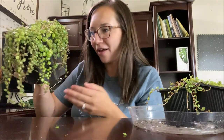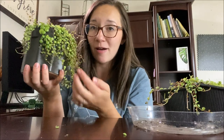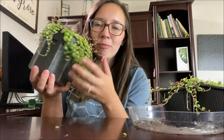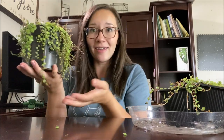This is my String of Turtles plant. You can tell that it is a little unruly, very full, and it needs a little bit of a haircut. I really like this pot — I got it at Walmart for about $10. String of Turtles is a trailing plant, but I kind of want it to stay on a shelf and not have to hang.